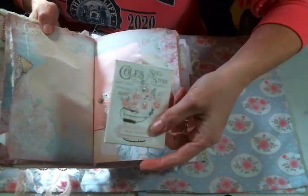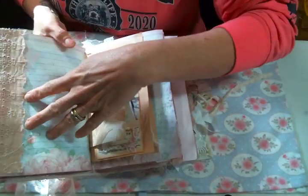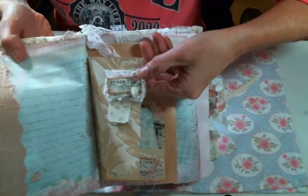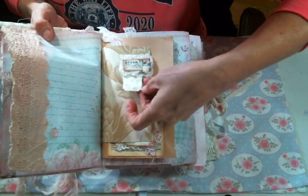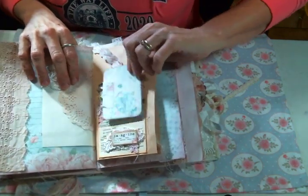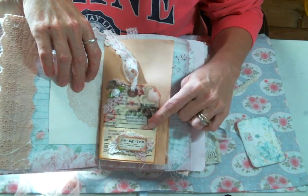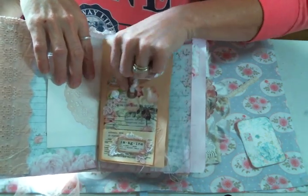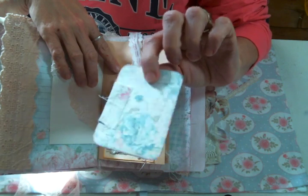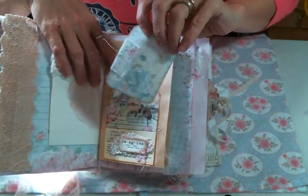Inside this pocket is a little seed envelope — I don't remember what they're called — and then there is a tag inside of that. Here's some more of the lace that I dyed, and this is wallpaper with one of my snippet hidden paper clips with a couple of tickets tucked under. Here's another dyed doily. These are the little pockets I made out of Kim's alteration tags — I made them into little pockets, added some snippets and some charms. I do have a video on this. Then I created this little tag — I sewed some fabric on it — and I think this paper is from a Stamperia paper pad.